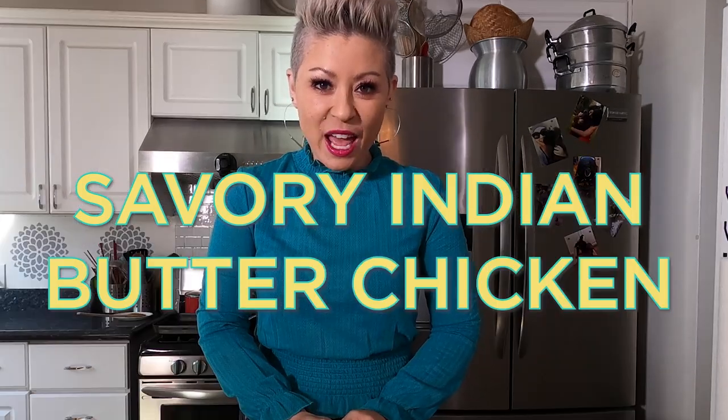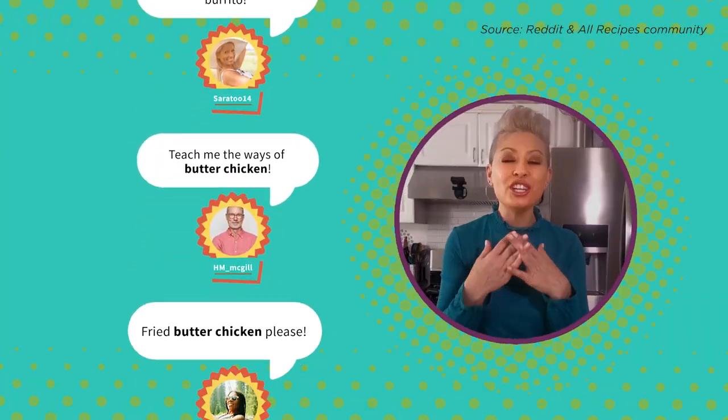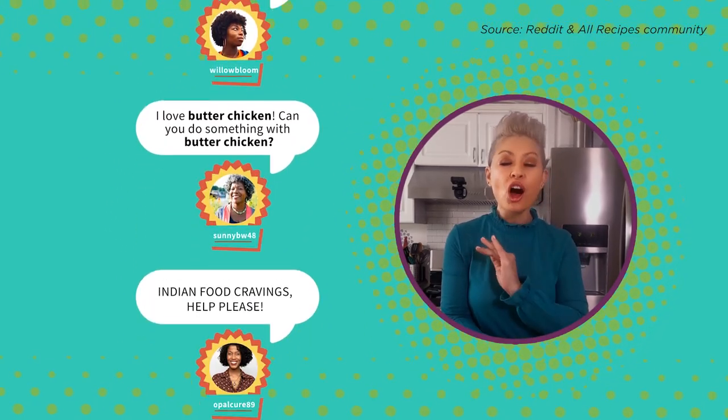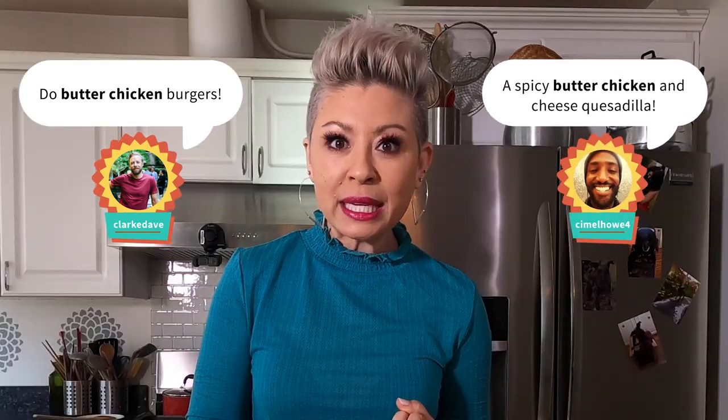I love some savory Indian butter chicken, but I want to take things to the next level with your help. You guys love butter chicken just as much as I do, and your mashup recipe suggestions are awesome. The butter chicken naan burger? Wow. Butter chicken quesadilla? My mouth was watering, but the one that inspired me the most? Butter chicken pizza! Let's get this meal mashup going.